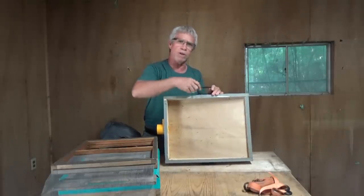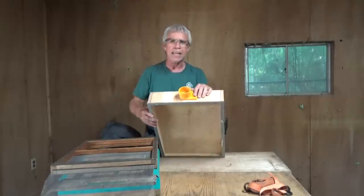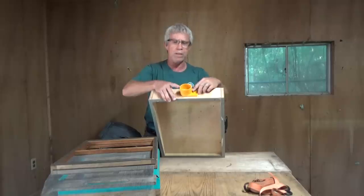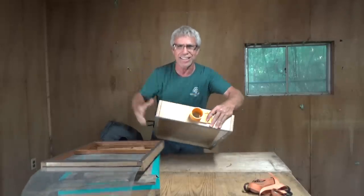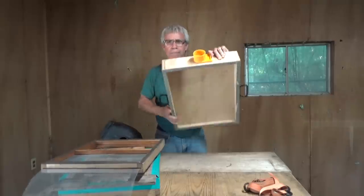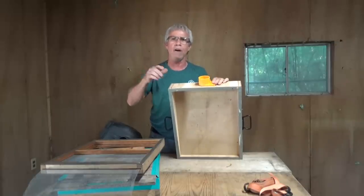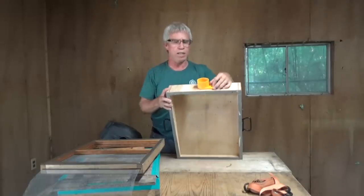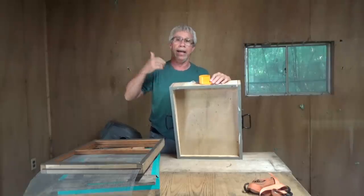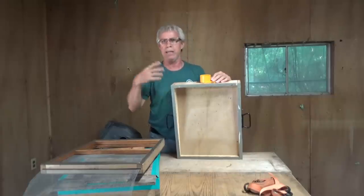I also have handles I can grab to lift the entire box, and they serve as attachment points for my strap to hold the whole thing together. The last thing is the gate where the hose hooks in. I love these types of gates because they open and close. By opening and closing, it allows you to turn off your bee vac. By closing the gate, bees can't come out, so you can turn off the vac, work on your removal, cut comb, do whatever you need. When you're ready to start again, open the gate.